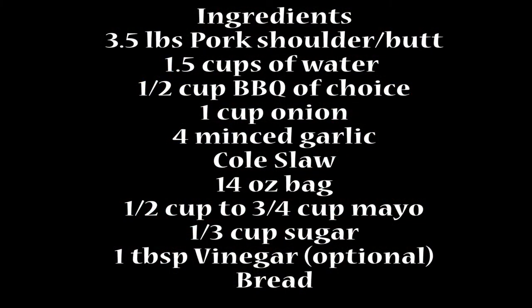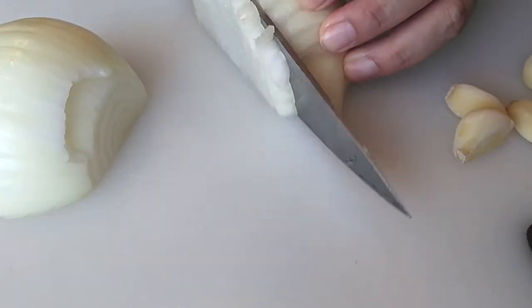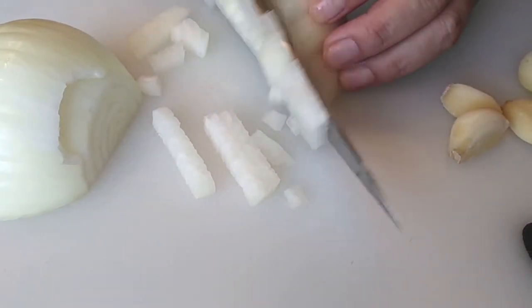Let's start off with a few ingredients here. All we need is our pork, your barbecue sauce of choice, onions, garlic, and a bag of coleslaw. We're going to make our own coleslaw, but of course if you'd like you can just purchase your own.